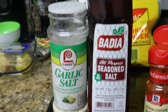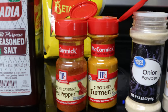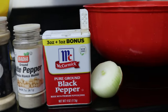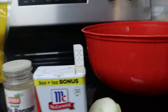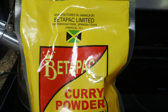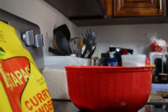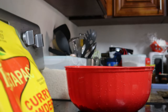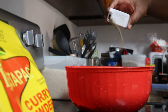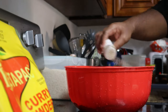Here we are at the seasoning station. You need garlic salt, seasoned salt, some ground cayenne pepper, ground turmeric, onion powder, white pepper, black pepper, and onion. Of course you use curry powder — you can use any curry powder you like, but this is the one we rock with because it's good. Seasoning is just about individuality, so you season until you feel like you have enough, and that goes for everything: the black pepper, the white pepper, the onion powder — all of it.